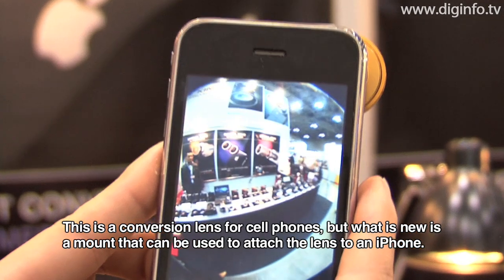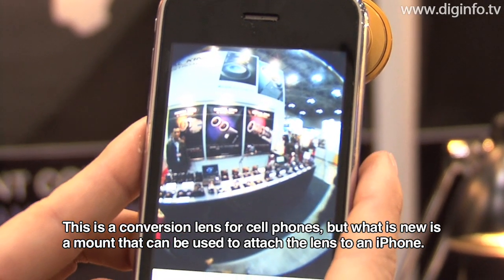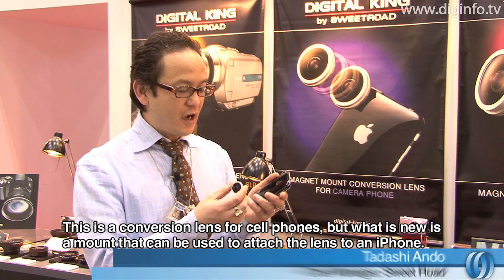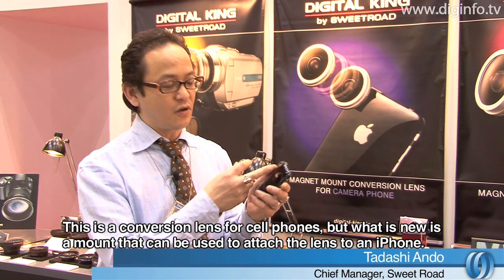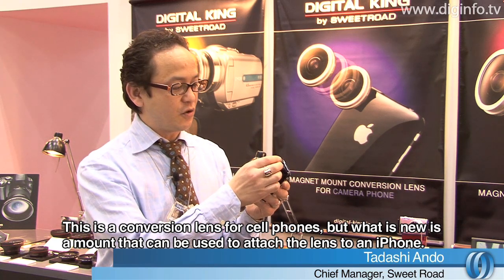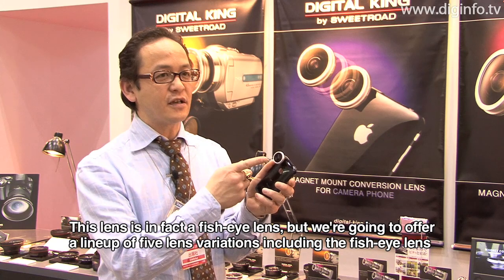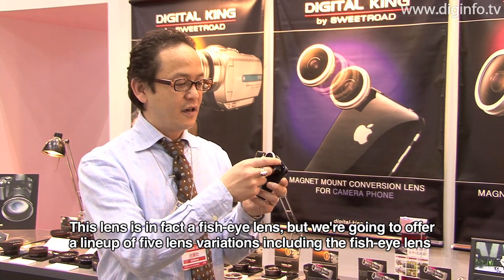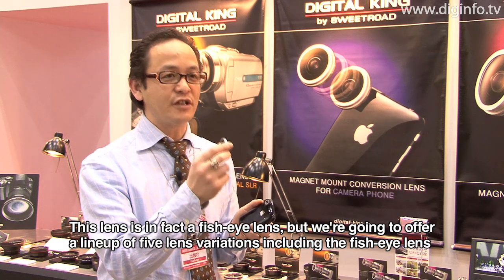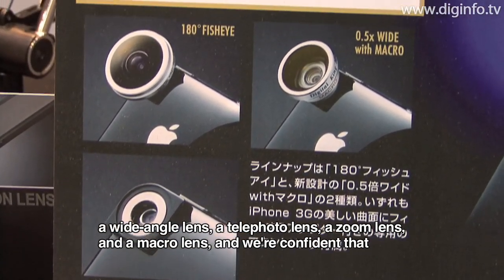First of all, this lens is a conversion lens. This new lens is installed on the iPhone — you can use it on the iPhone. This lens is a fisheye lens. There are 5 types of lens variations available.